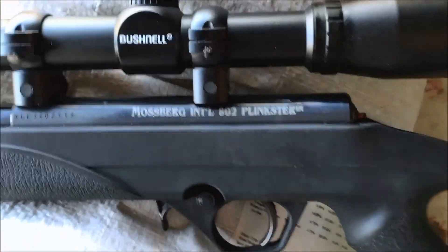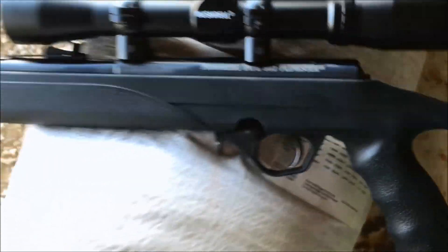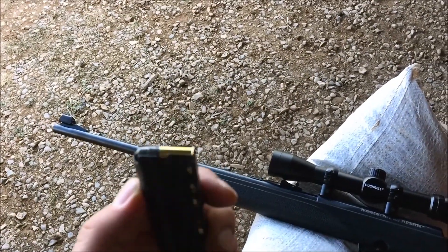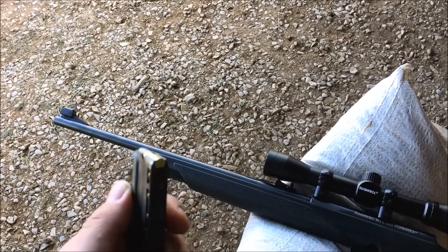We will be shooting the Mossberg 802 Plinkster bolt action, and I'm shooting Remington Thunderbolt .22 long rifle.